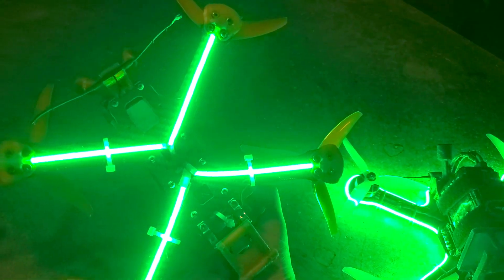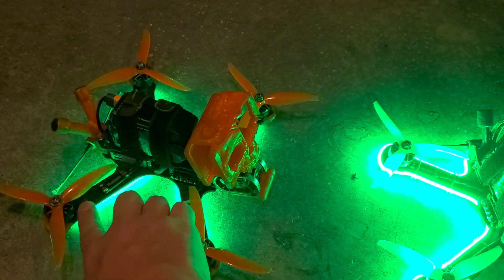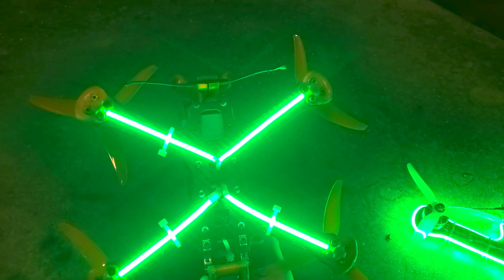No issues whatsoever with this scenario. I had them before where I was running little 5mm strips up on the top as well, but prop strikes were getting them. These have been stable down on the bottom with no issues.